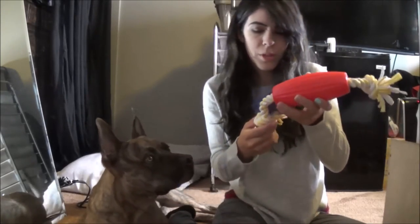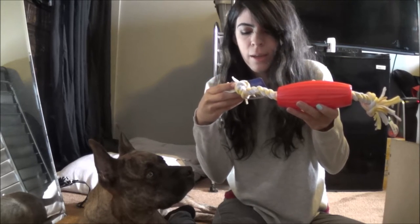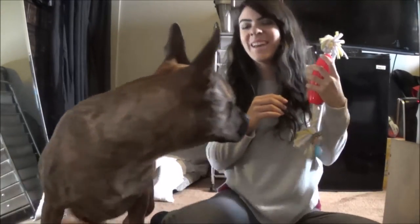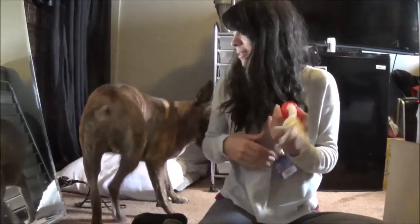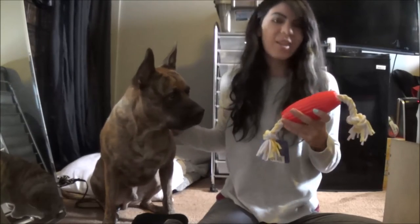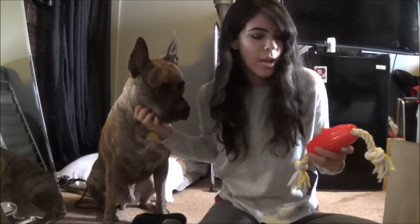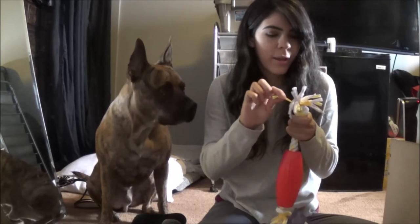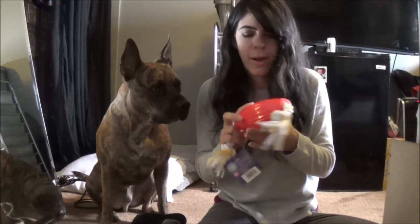The next toy is a rope toy, which he loves. It's called Giggle Dynamic - a zany mix-up of rope and rubber that giggles with glee. It says to shake it. Oh my god, he is going to go nuts - he's already going nuts because of the noise. Obviously you can see he wants it right now. We're going to put that aside. This does feel kind of like those DIY toys you make with t-shirts - it's really nice and soft, but another toy I'll definitely have to watch him around.